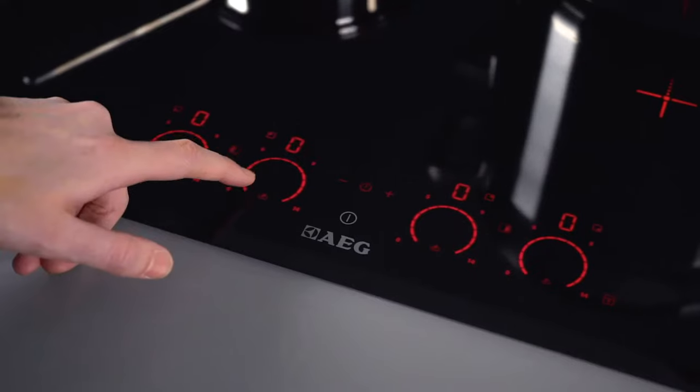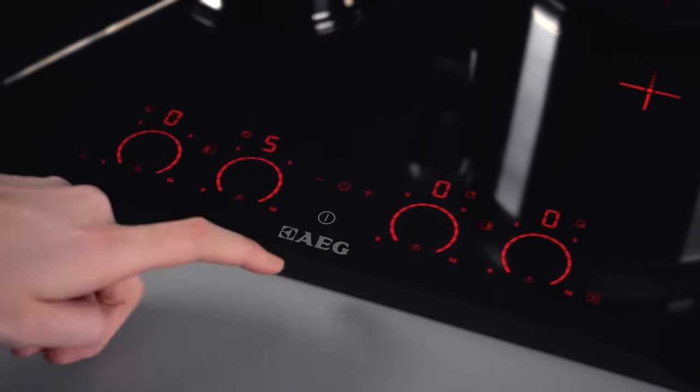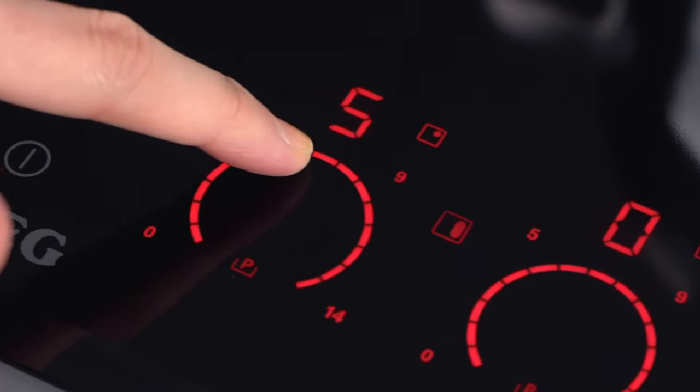Not only does child lock help to keep the whole family safe, but it stops your settings from being accidentally altered while you're cooking.